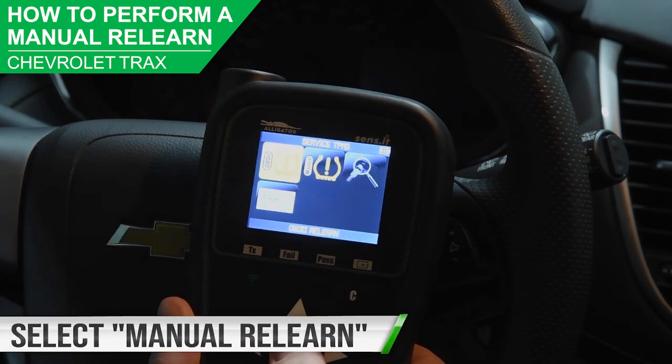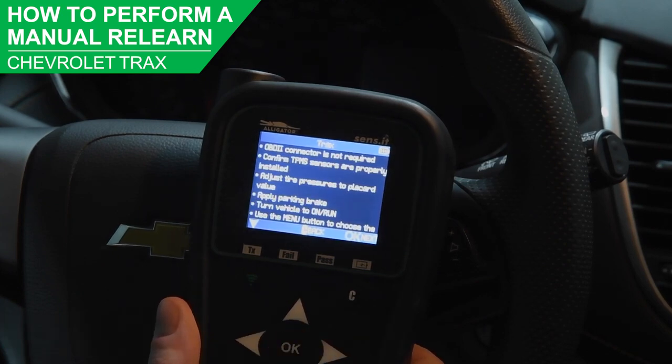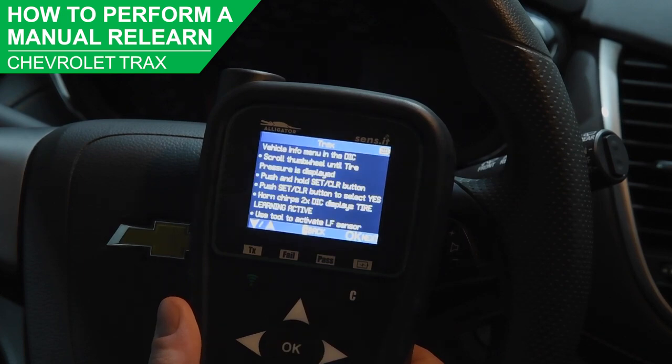From the Service TPMS menu, select Manual Relearn. The tool will display the steps required to put the vehicle into a relearn mode. Use the arrow keys to scroll up and down the list of steps.